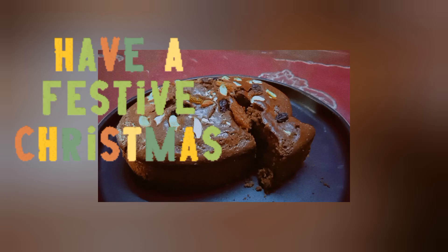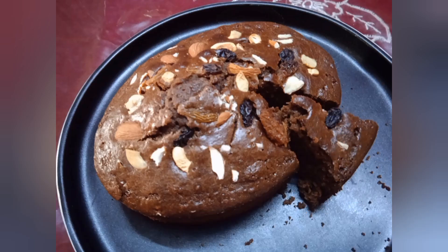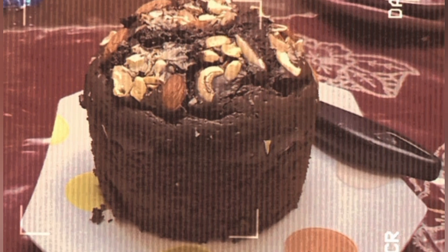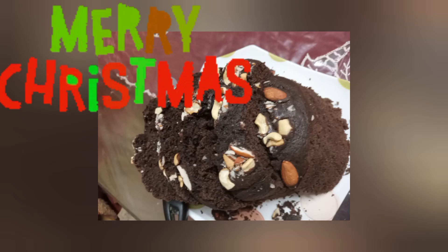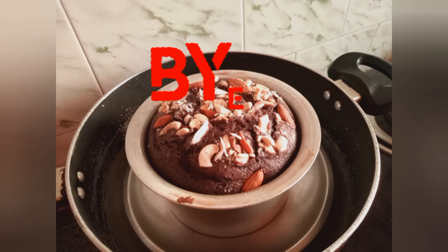It is a very spongy and tasty cake made at home. But if you don't have an oven or OTG in the house, you can also make a small piece of cake on the stovetop in the same process. If you enjoyed my video, please like and subscribe. Those who haven't subscribed yet, please subscribe to my channel. Bye-bye.